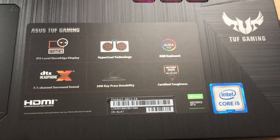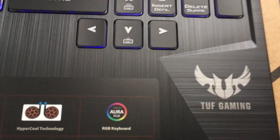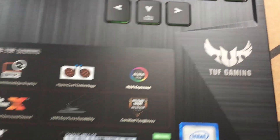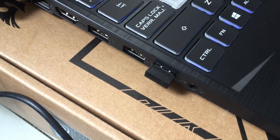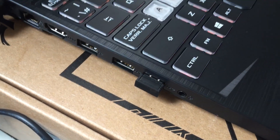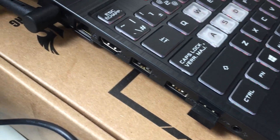And then po guys, yung Intel Core i5 ninth generation TUF Gaming — the Ultimate Force Gaming. Mayroon po siya tatlong USB port dito sa side. And then yung HDMI cable port din po. And then yung internet cable.